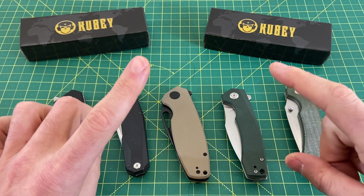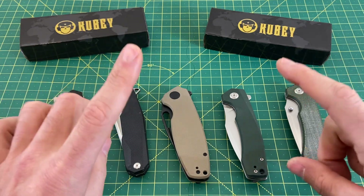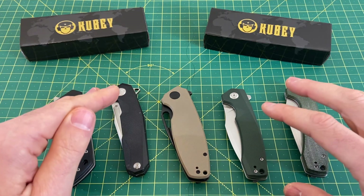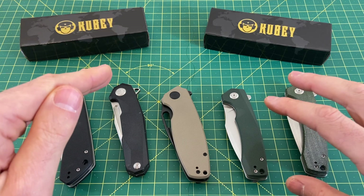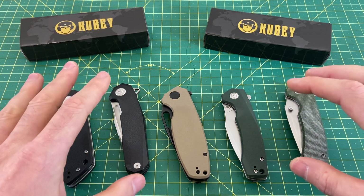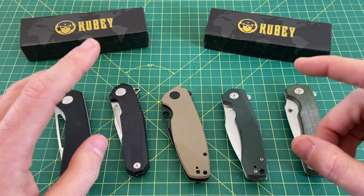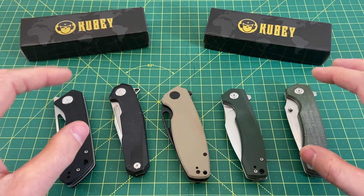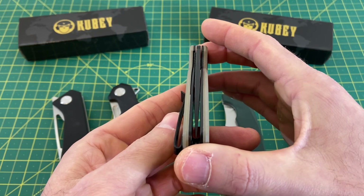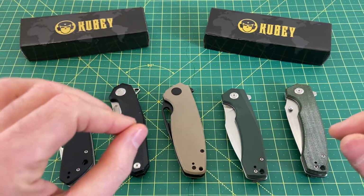Key points to take away from Kubi — what should you expect when you buy one? Quality. You are 100% getting great quality, right up there with Civivi, Kaiser, QSP, and CJRB. I've had very few quality issues with any Kubis. The biggest issue I've ever had was maybe just a little off-centering of the blade, which is still acceptable to me. That's literally the worst issue I've ever had with a Kubi, so you're getting very good quality.